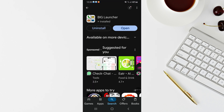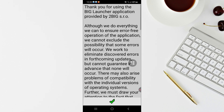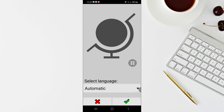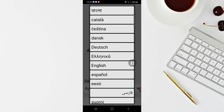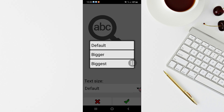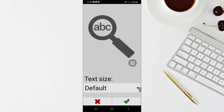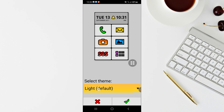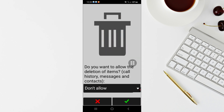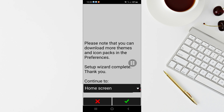Once Big Launcher is installed, tap to open the app. Accept the terms by clicking the tick, select your language — I'll select English — click the green tick, then choose your preferred text size. You can choose a bigger option for better readability. Click the tick again, then choose a light or dark theme. Next, for item deletion, leave it as 'Don't Allow', click the green tick again, and continue to the home screen.